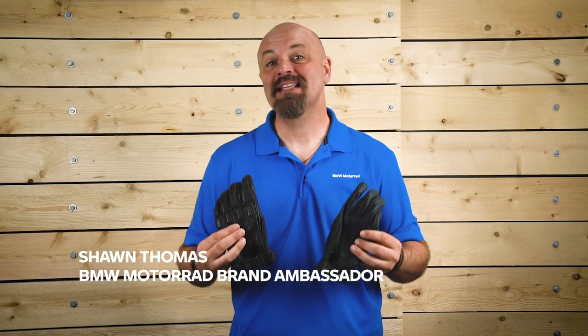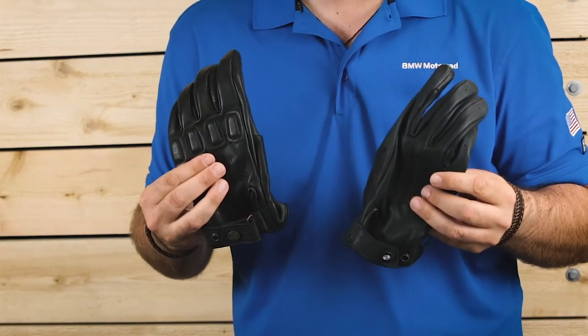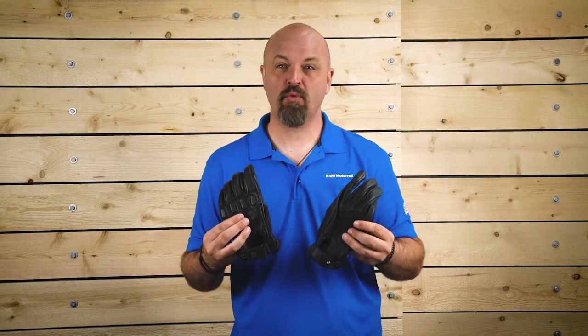Hi, I'm Sean Thomas, and today we're going to take a look at the new BMW Pure Boxer and Boxer Torque Gloves. It is critical that your hands are well-protected while riding, but a good glove allows you to feel the ride and express your style at the same time.